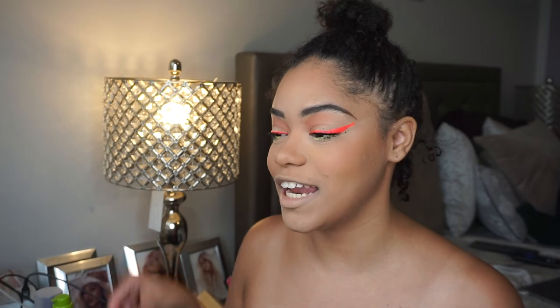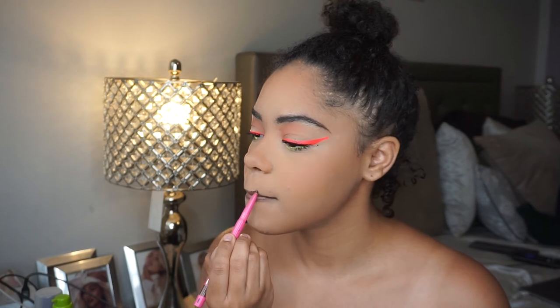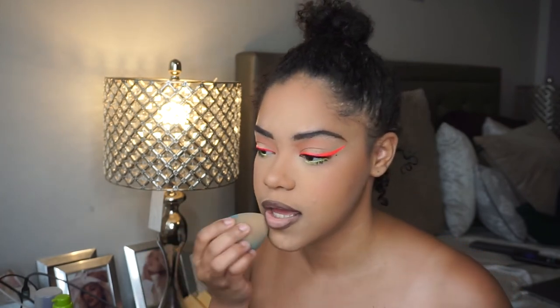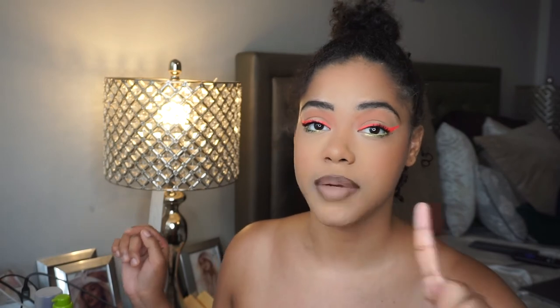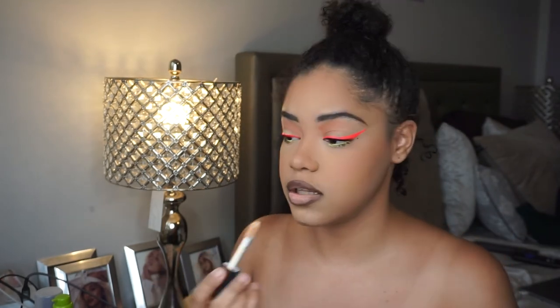Last but not least, we're going into the lips. I'm gonna take my Juvia's Place lip liner in the shade Cola — I really love it. Tammy Clark was the one who put me on, love her on YouTube. She talked about their lip line and specifically the shade Cola, and she steered me in the right direction. I think this is the perfect brown for me for my favorite nudes — I don't really see myself reaching for another colored lip liner. I'm also gonna add a little concealer to the middle of my lip just a tad.